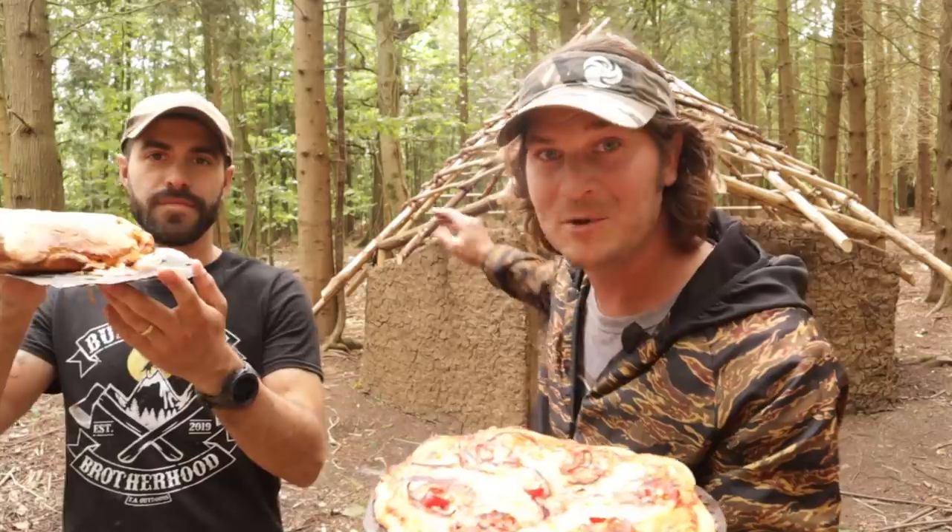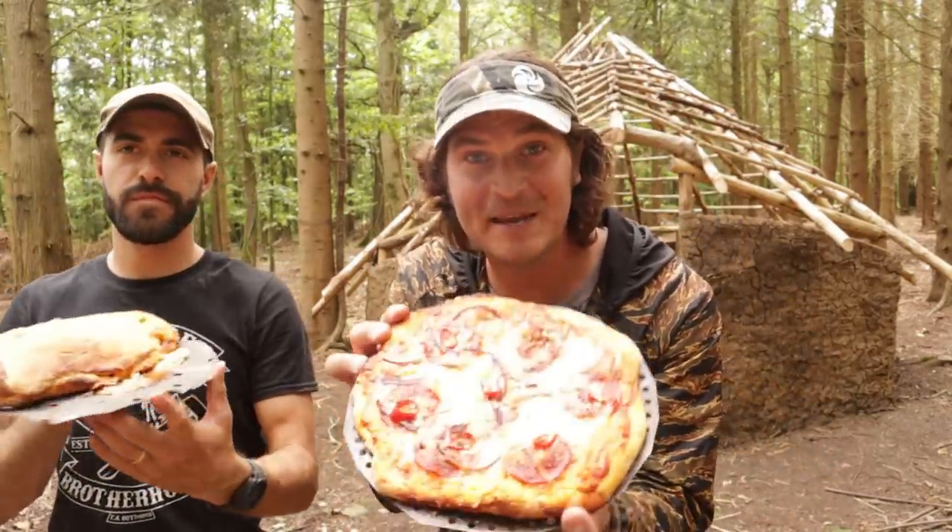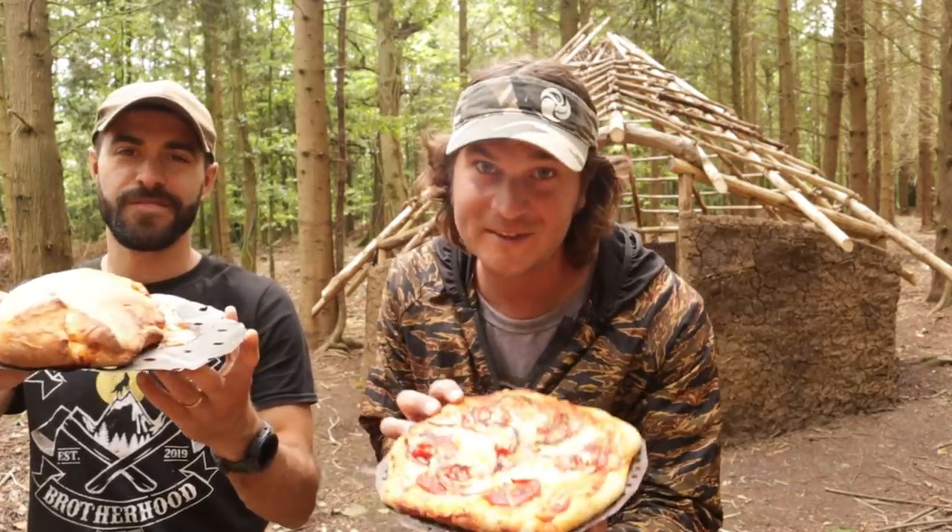Thanks for clicking on the video. Today I'm in the woods with Mike from TA Outdoors. We're doing a bit more to the roundhouse, however it's a bit of a cooking episode today. So this is a pizza we just cooked in a Dutch oven, and this is how we did it.